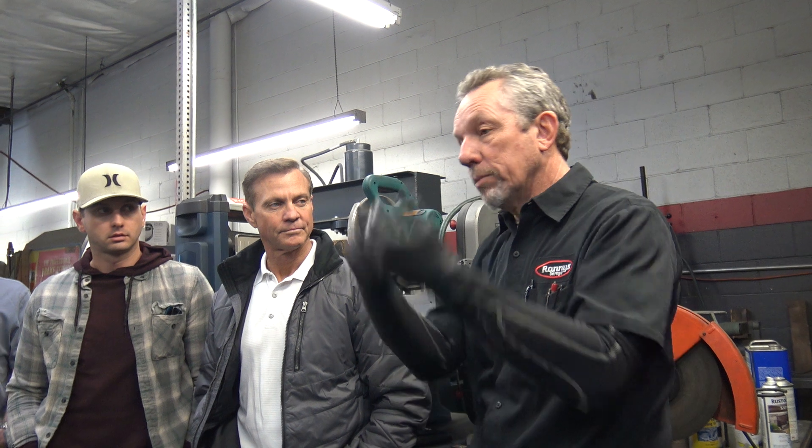I finally bought a lathe and a mill because I got tired of sending parts to a machine shop and having them disappear for a couple of months. I've got a production shop — I've got to make things happen. So that's the difficulty.